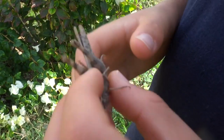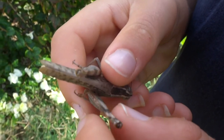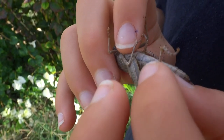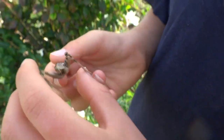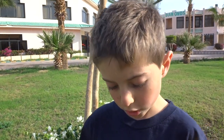Now it's got patterns on its legs. It's quite pretty. And it's a boy. The reason I know it's a boy is because it doesn't have an ovipositor coming out here.